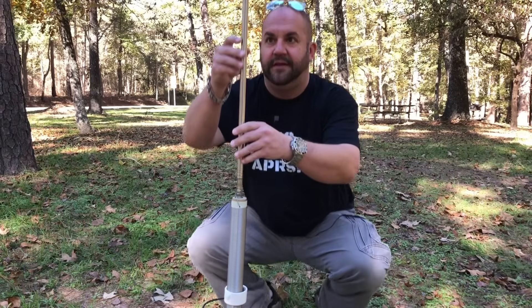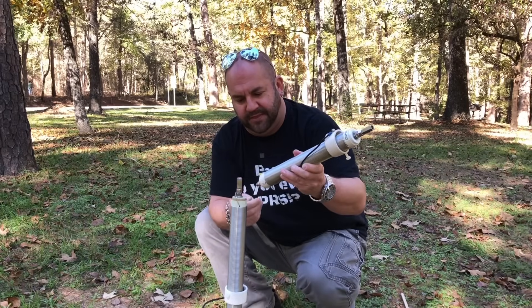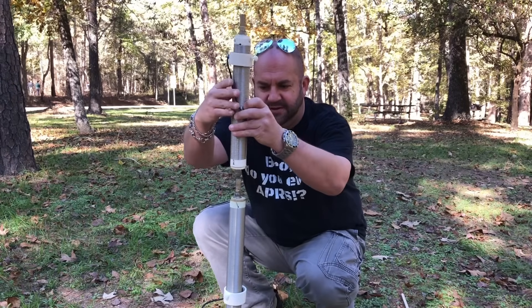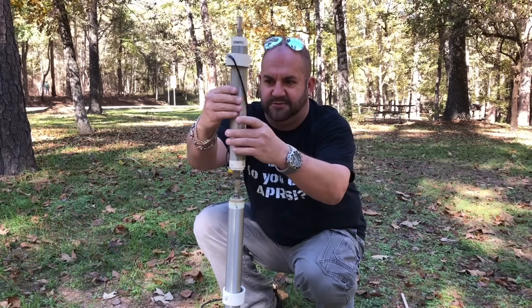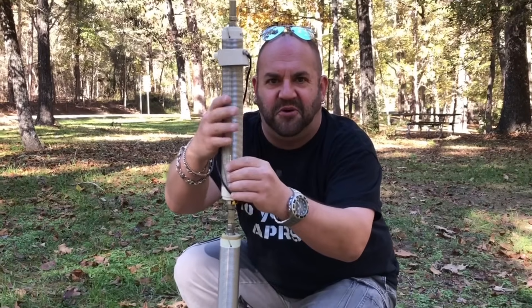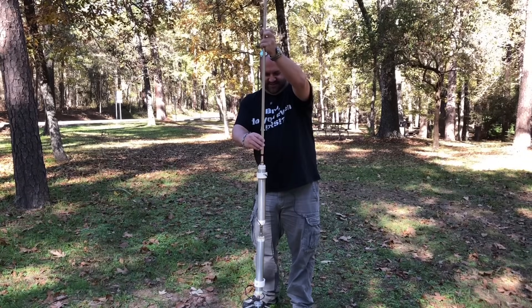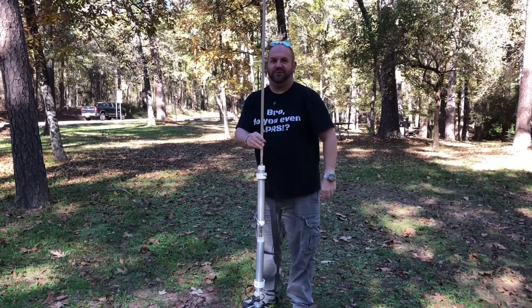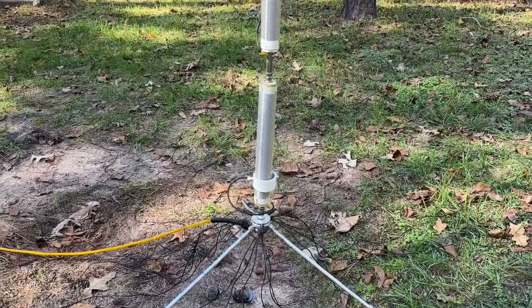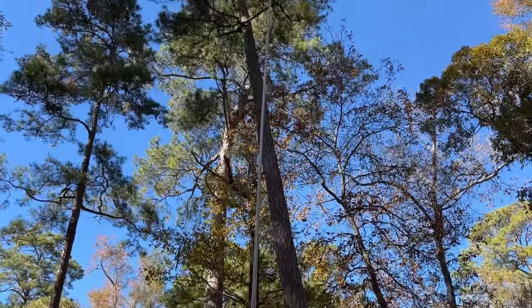Let's load that guy up. We can screw the other Wolf River Coil into one another and make a mega coil. Hold on to your butts — 160 meters, here we come. And just look at how cool that looks. I don't care if it works; it's cool enough.